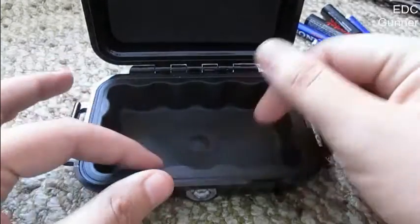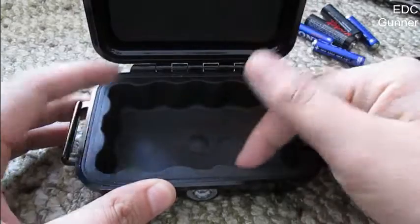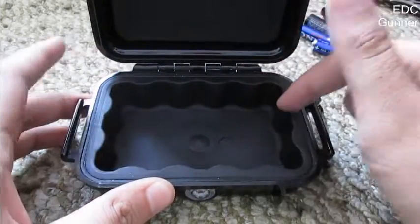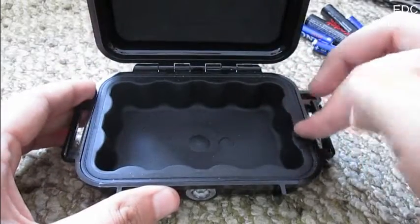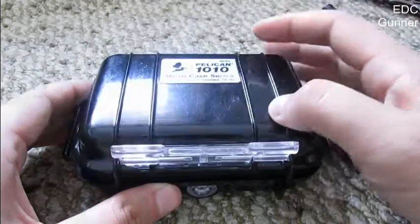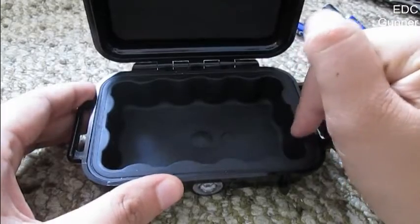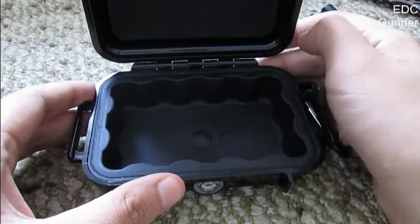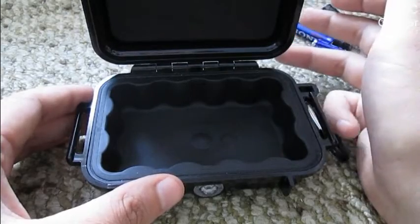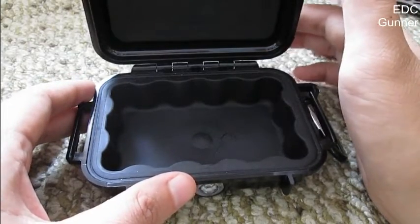In here it has a rubber insert with these curves which prevent impacts and create more safety and cushion for your valuable items. Also over here it serves as a rubber seal to seal it from water or exterior influences, so when you press this it's like an O-ring seal, and it does a pretty good job of waterproofing it. There are a couple of tests on YouTube, especially torture tests and waterproofness tests, but I bought this to use and I don't plan on destroying it.